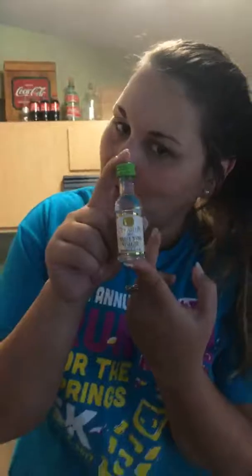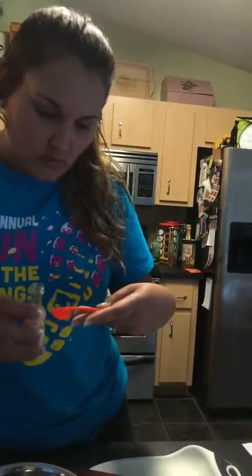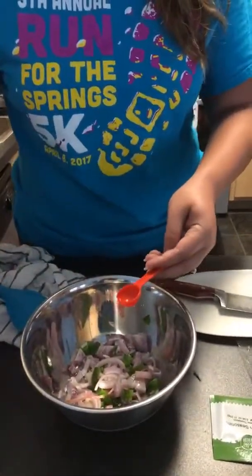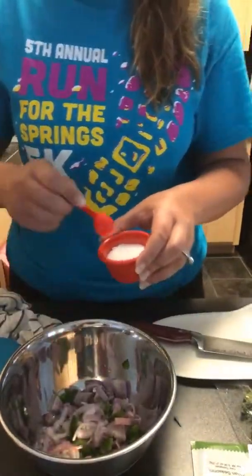I'm going to cut my onion. I'm using my garbage bowl. Trying not to throw away my onion! It doesn't have to be diced — it just says to slice it because you're putting it on your pizza, so really it's whatever you want to do. Add those to your jalapeño.